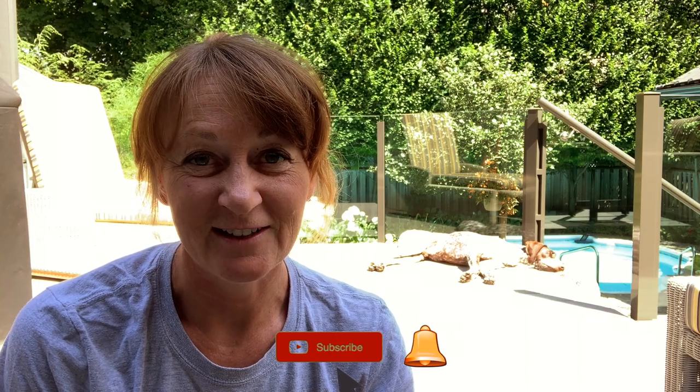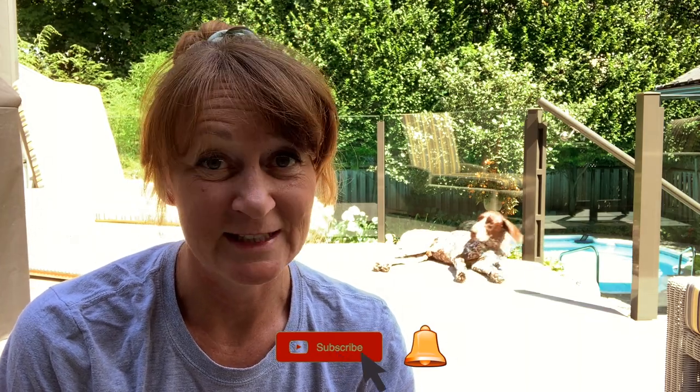If you love exercising dogs, motorcycles, and sleep tips, subscribe to my channel. Don't forget to hit the bell so you don't miss any videos.